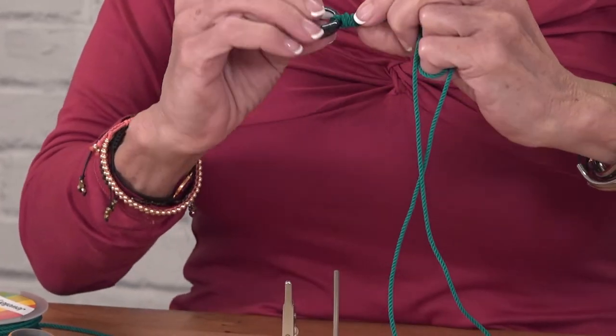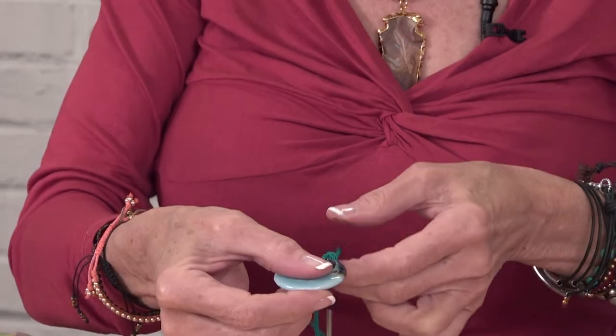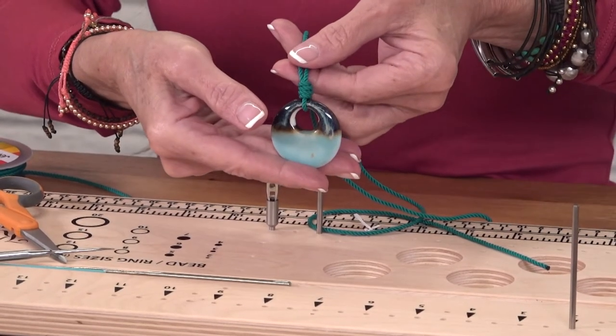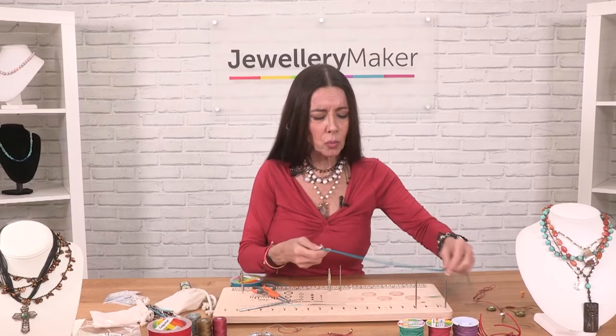There you go. You just snug this down, get it nice and straight, and pull up and down like that. With some cords you've got to kind of wiggle it around. And now you can see it's a perfect knot. Now to make it like a slider, one thing that's really important...